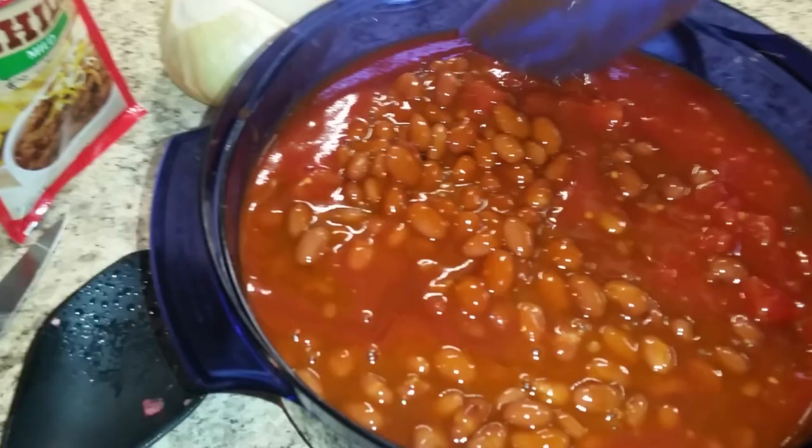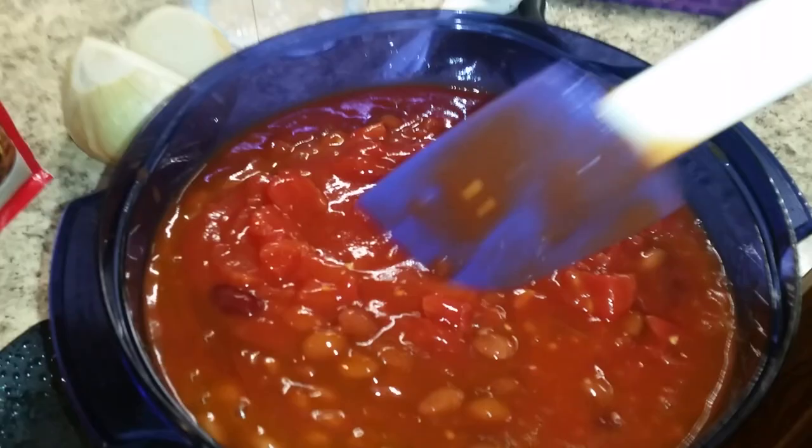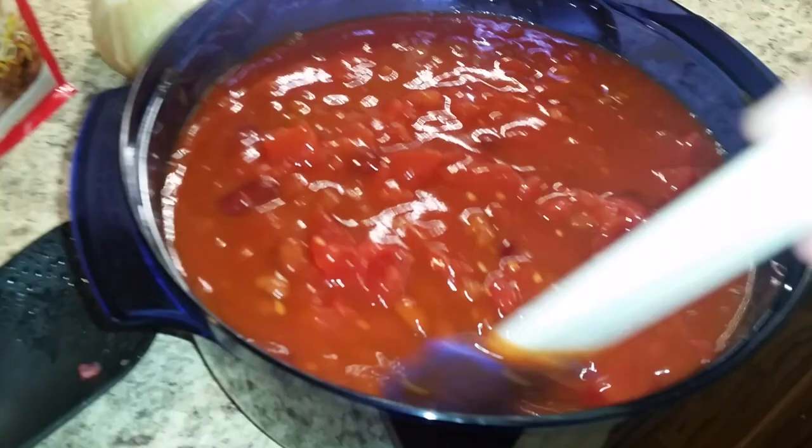Somebody asked me, 'Heather, what about this white dish? I don't want it to turn red.' Did you know that if you rinse in cold water and not hot, that won't set the stain? Oftentimes we think hot water is going to make it better, but it actually will make it worse.